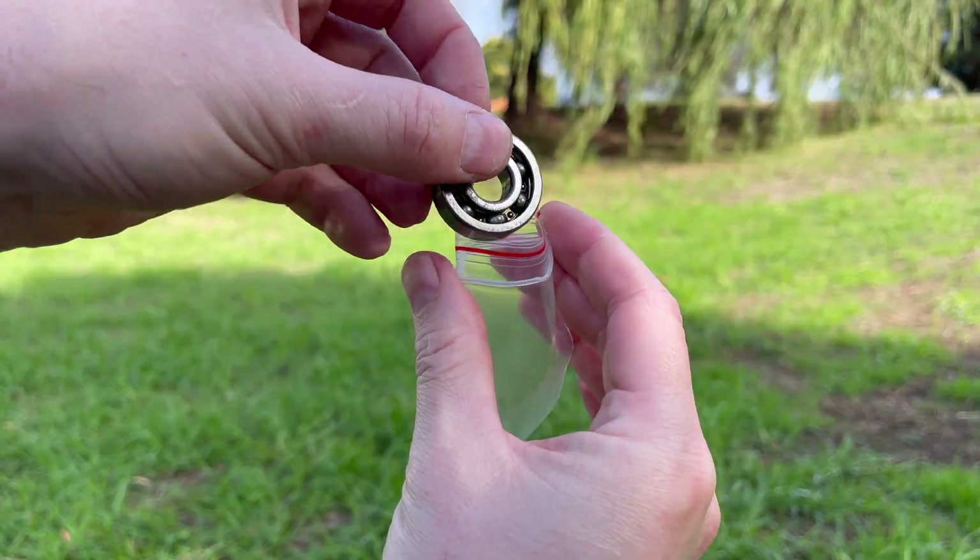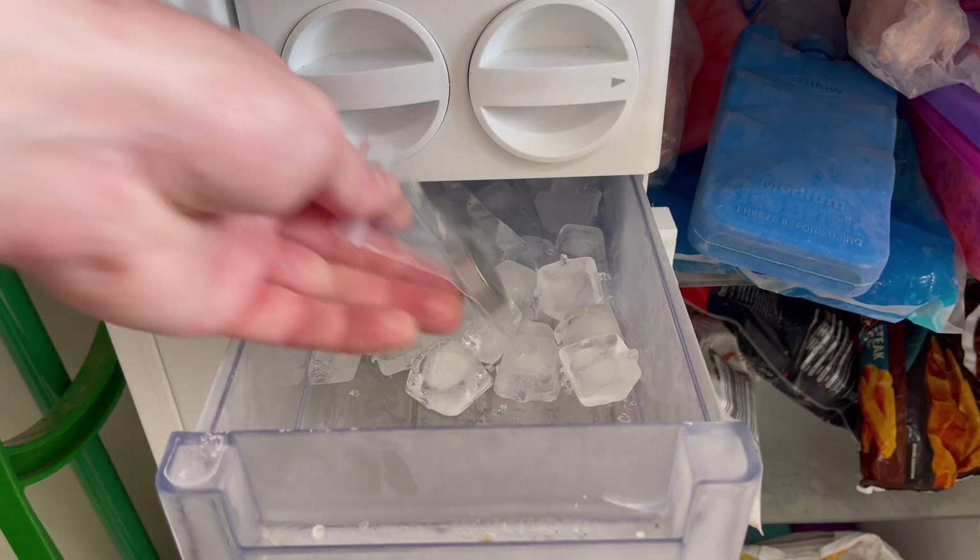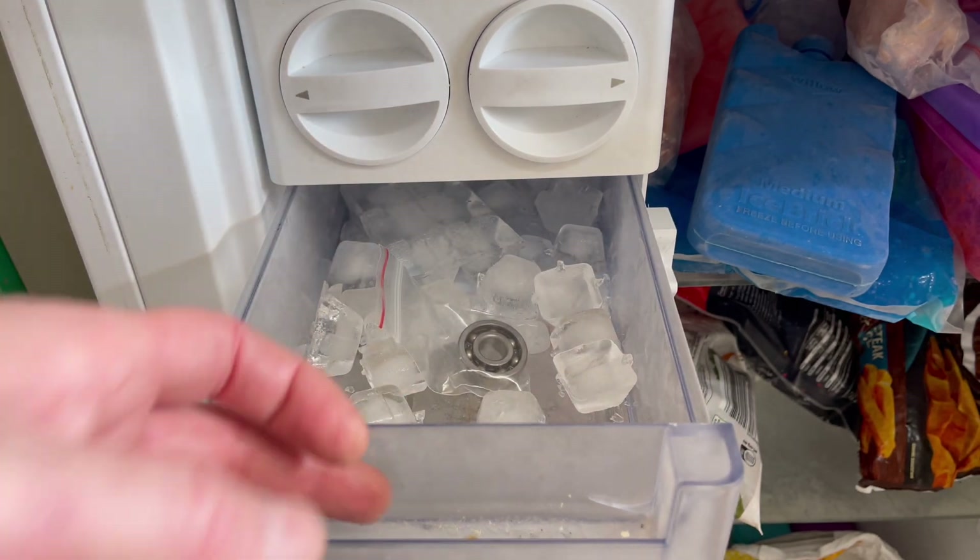Thirdly, we need to freeze that bearing for about an hour or so. It's not so much about shrinking the bearing as it is to stop them absorbing the heat from the cases, which could potentially lead to damage.